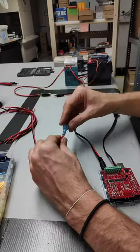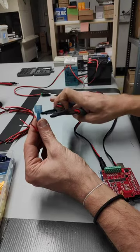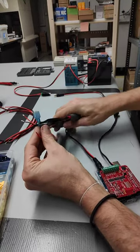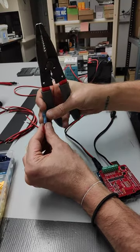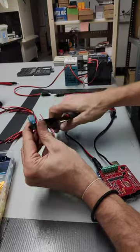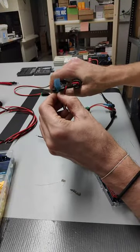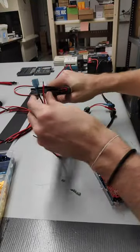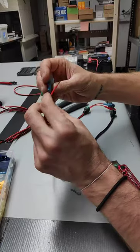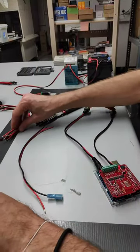I'm going to have one, two, three, four, five of these. Crimp that down, and I'll go ahead and make five of those.